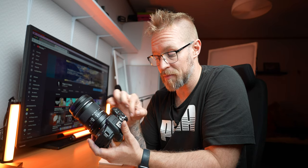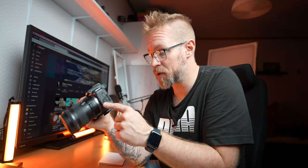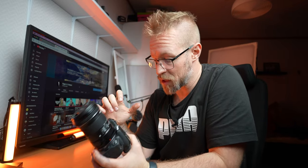There are two things bothering me with the camera after one day. The first is the dial — switching from video mode to manual photography mode. Those two modes should be right next to each other if they're going to keep this dial. The other thing is the microphone input: if you have a microphone jack plugged in and you want to flip the screen, you need to pull the screen back and then flip it, because you can't just flip it directly — the screen will touch the microphone jack.